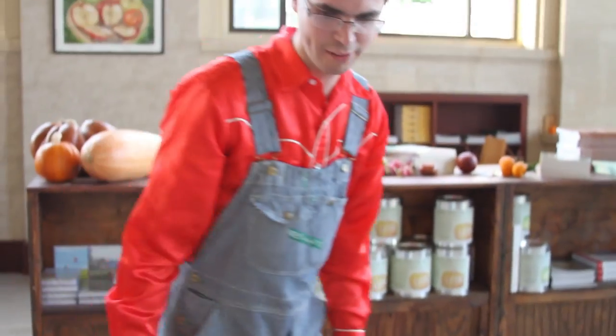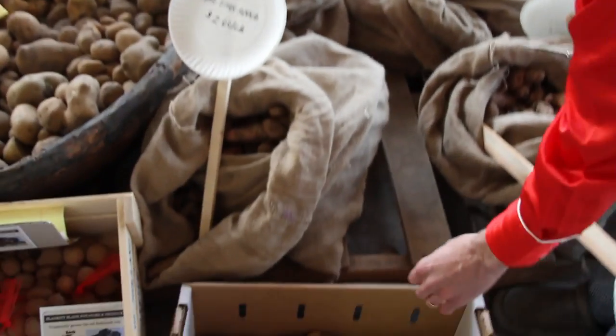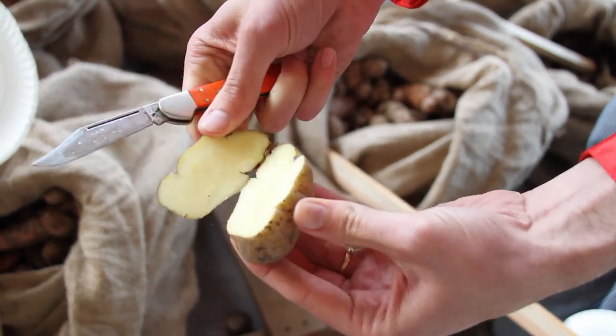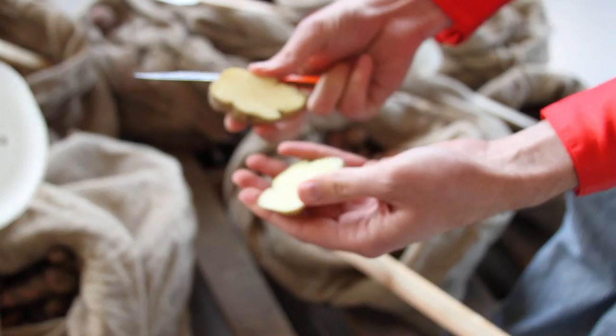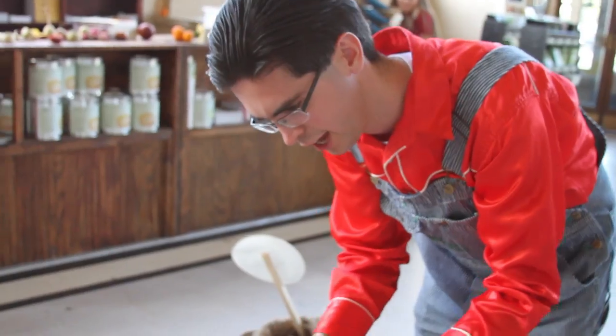We also have a variety of other potatoes including the little fingerlings right here. These are a great little potato — a nice creamy color inside, just a real pale yellow. Fingerling potatoes are very good to eat. They're very buttery and tender, and you can cook them with the skins on and they're still very good to eat.